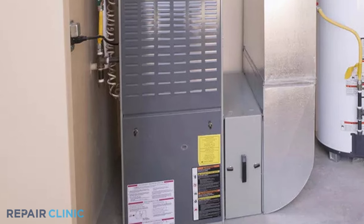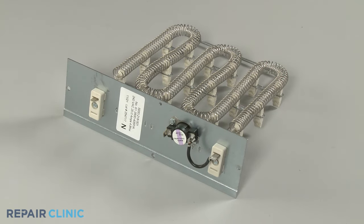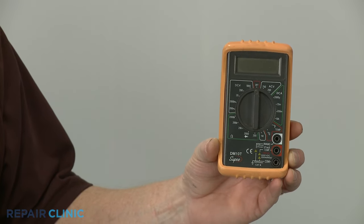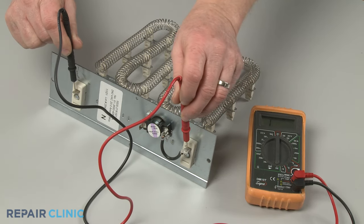If an electric furnace is not heating, it's likely one or more of the unit's heating elements is defective. To help determine this, you should use a multimeter to test each heating element and limit thermostat for electrical continuity — a continuous electrical path present in the element or thermostat.